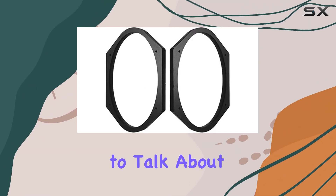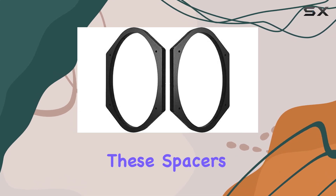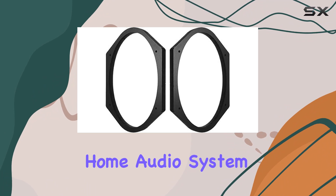Hey everyone, today I want to talk about the SSK68XK speaker spacers. These spacers are a game changer if you're looking to install deeper speakers in your car or home audio system.